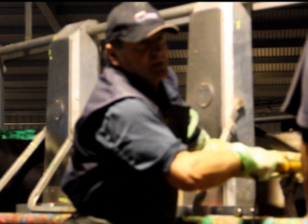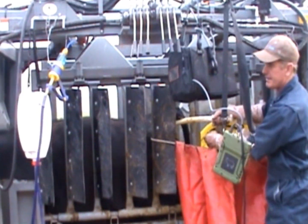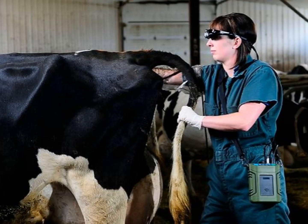Reproscan ultrasound equipment can be found at work on dairy farms in New Zealand scanning at over 200 cows per hour, on ranches in Montana fetal aging heifers prior to a sale, and on farms performing reproductive examination of dairy cows.